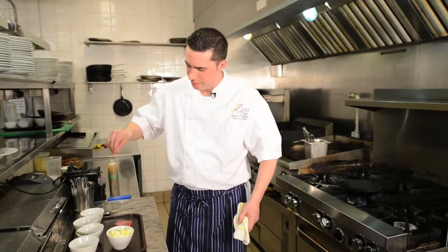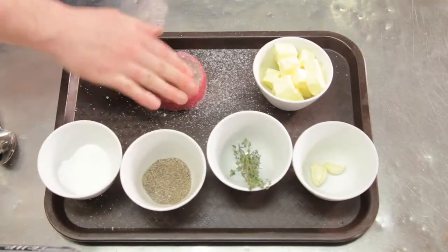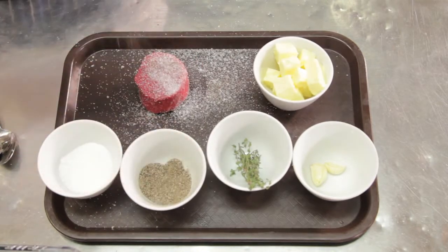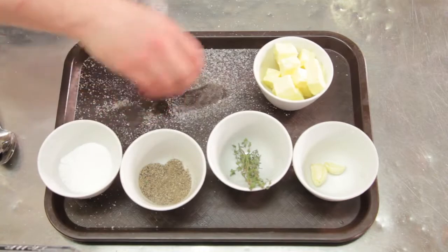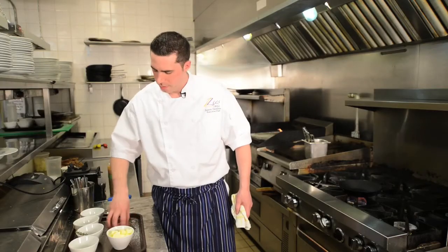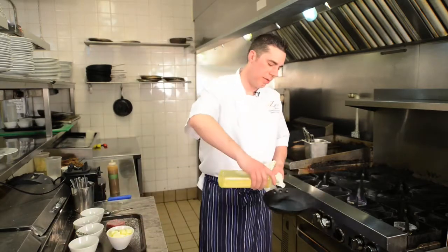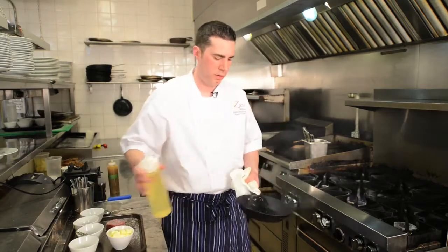So you want to season the steak pretty heavily on both sides with salt and pepper. We use kosher salt. Just kind of give it a roll there. So you can see it's pretty heavily seasoned. And then just a little bit of canola oil in the pan there.